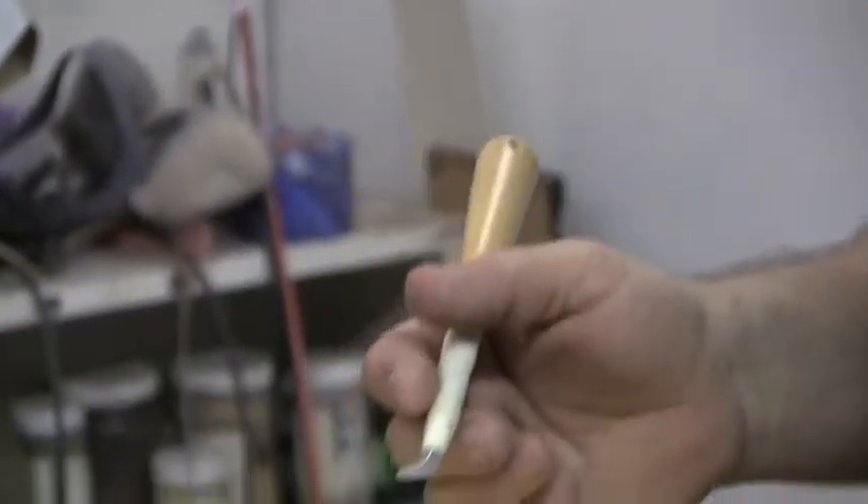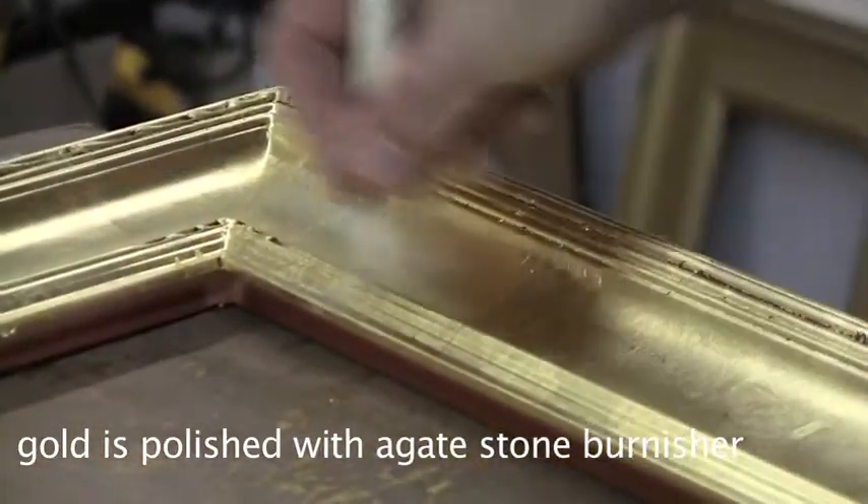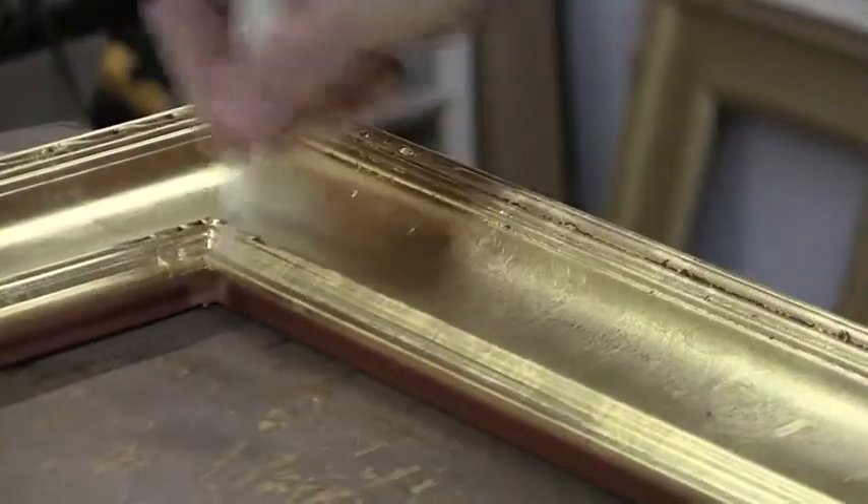When the frame in gold is completely dry, you have to make some areas on the frame shine. Using a tool like this — it's an agate, polished agate, in a special shape. And you're using this thing to make the coat shiny.